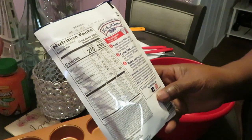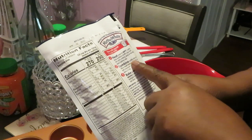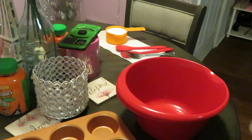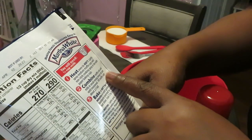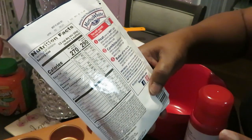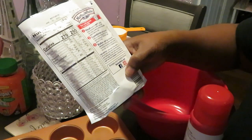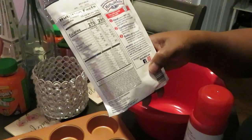It says here heat oven to 400 — I've already done that, preheated my oven. Lightly spray medium muffin cups with non-stick cooking spray or line with paper baking cups. We ain't doing that, we got the muffin pan. Combine muffin mix and milk in a small mixing bowl, stir until moistened, fill muffin cups about two-thirds full. Y'all already know if y'all ever seen me cooking muffins on my channel — we ain't doing no two-thirds. We're filling it almost full because we like big muffins. Don't give me the mini muffins.